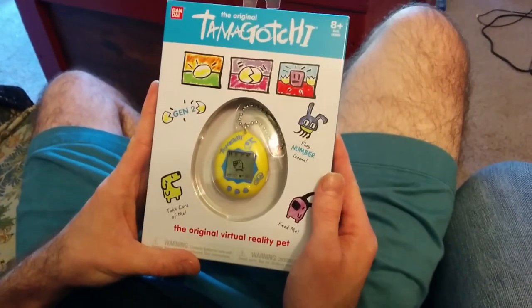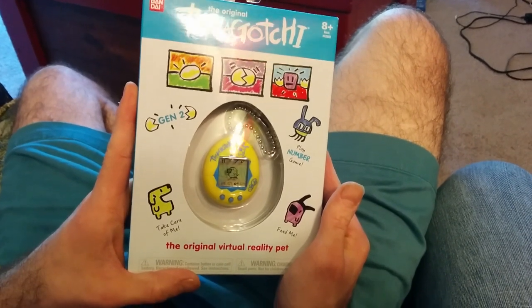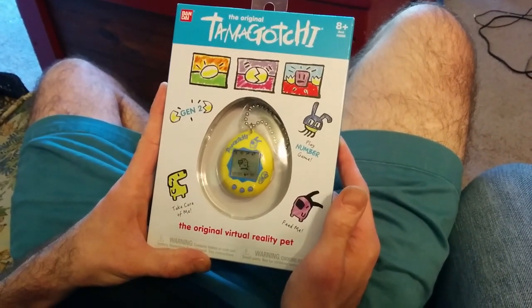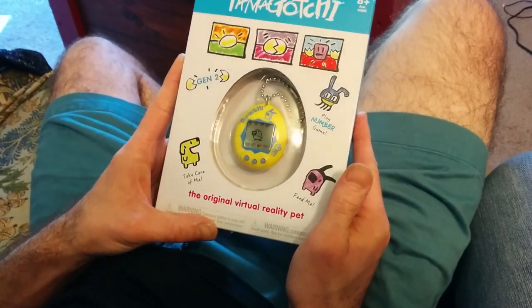So here I have my brand new Tamagotchi Generation 2 that I just got in the mail today. It's one of the first ones that came out. It's the original Tamagotchi, but this is the 2018 version.